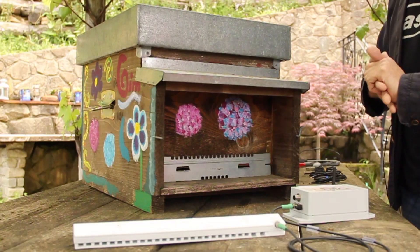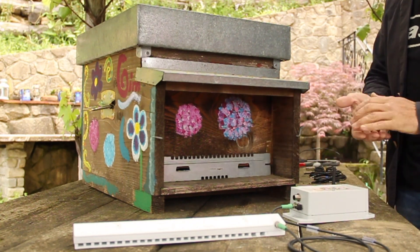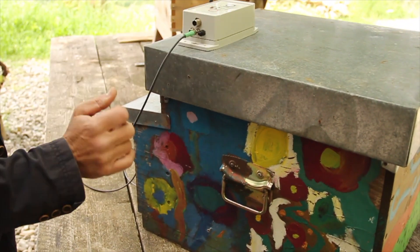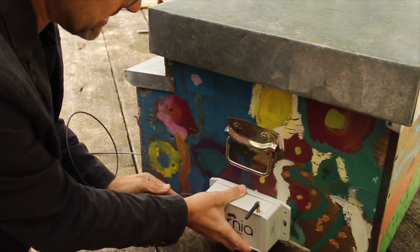The gate unit periodically interrogates the counter to see how many bees it's counted. It also interrogates other sensors included with the system, then takes that information and sends it back through the mobile phone or cellular network, which goes back to the cloud, allowing you to access that data from any device.